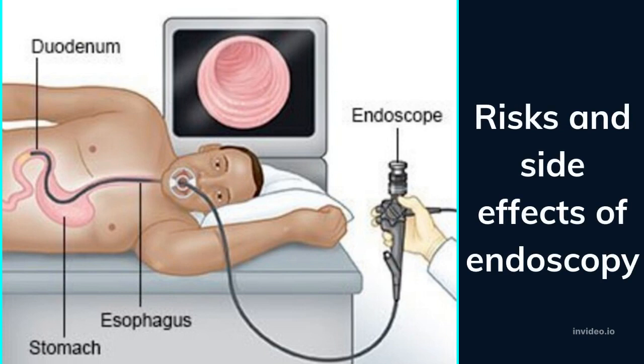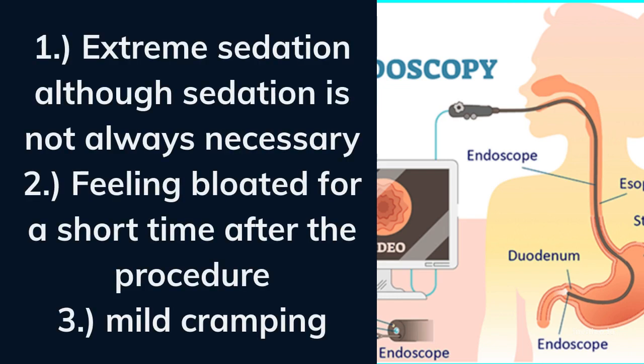What are the risks and side effects of endoscopy? These include: extreme sedation, although sedation is not always necessary; feeling bloated for a short time after the procedure; and mild cramping.